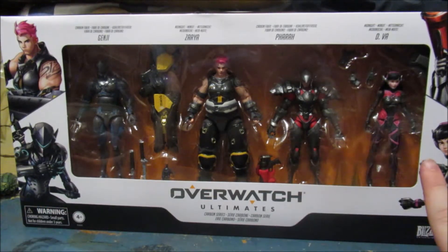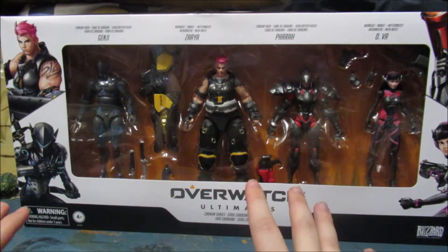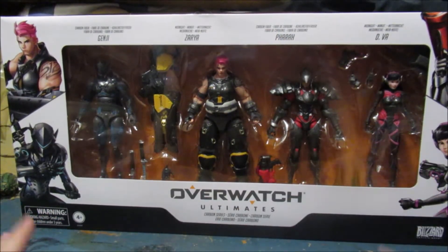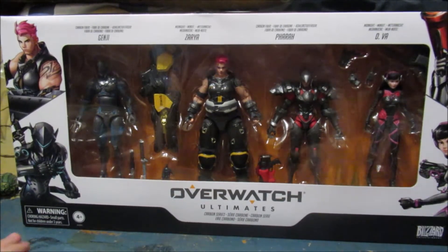I'll be doing these all in their own specific video. I'll probably keep the same opening for all of them since they're all together, but I'll do individual videos for each one. So let's see who we are doing today.